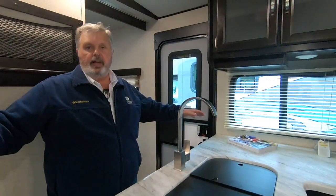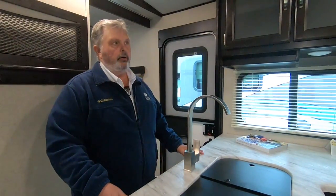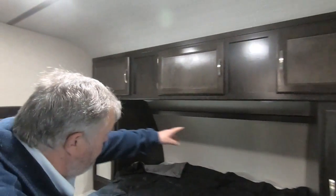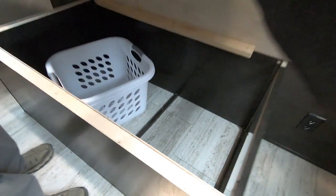Right now you can feel that it shakes a little bit, but once you put those stabilizer legs down you won't get any shaking at all. Bedroom: two hanging closets with storage above, two lights underneath the bed, and storage underneath here with a doggy door on the side.